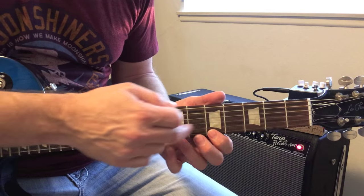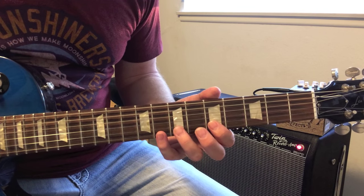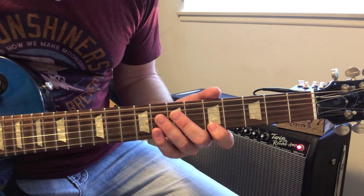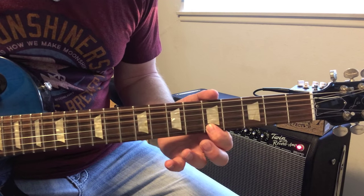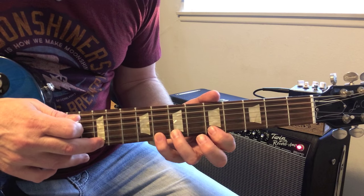He uses A a lot, so this is kind of based around the A minor scale. One more time really slow: you hammer on first at the 5th fret, then at the 8th and the 12th.